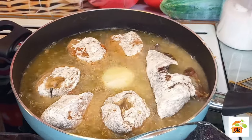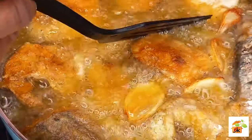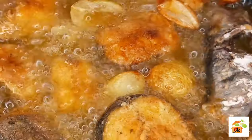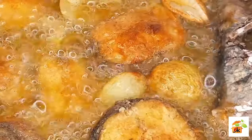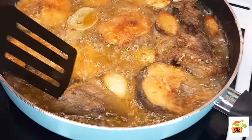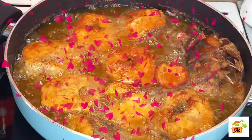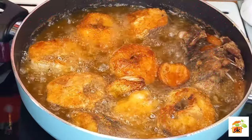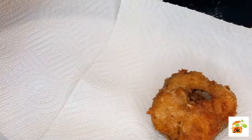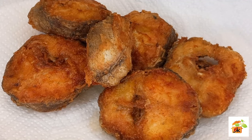Wow, guys, the aroma alone coming out from this fish is awesome, so good. Just flip it. Just look at that beautiful golden color, guys. Our fish smells so, so good. This fish smells awesome. I love it so much. Look at that beautiful golden color — fry your fish this way and thank me later.